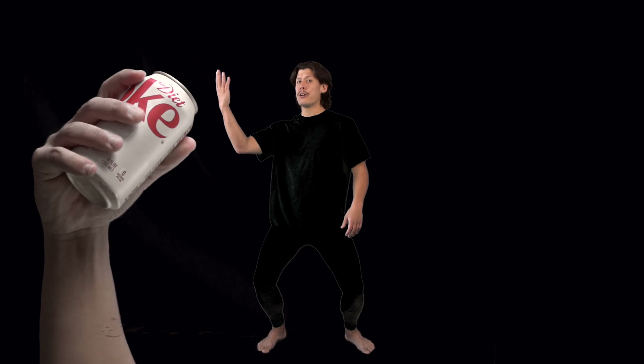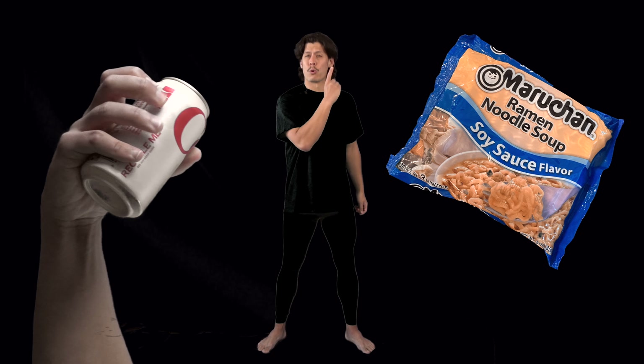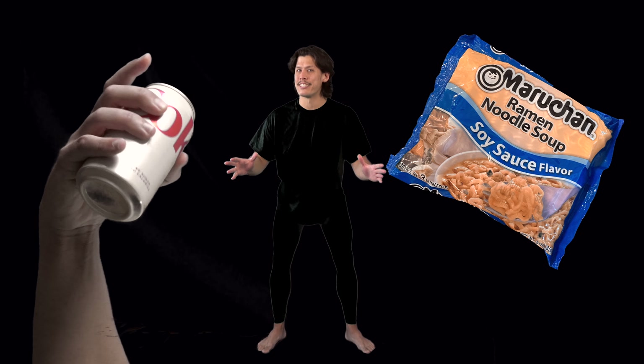Now you only need two things for this recipe: Diet Coke and soy sauce flavored ramen. Now when I was a kid this was called oriental flavor, but they changed that right around when people started learning feelings.